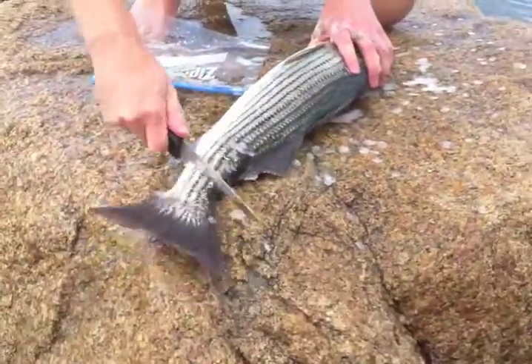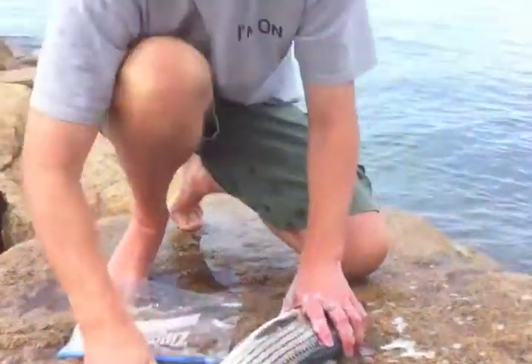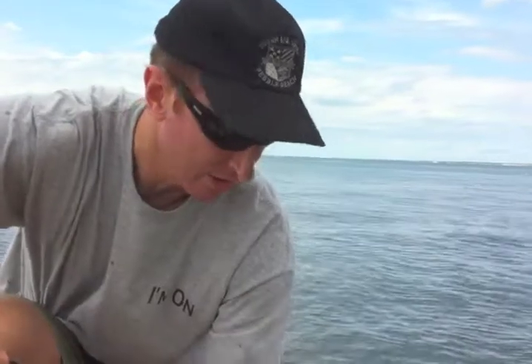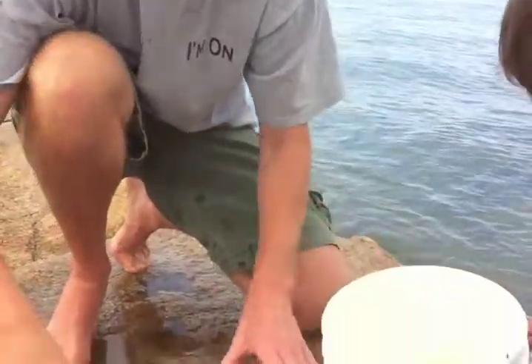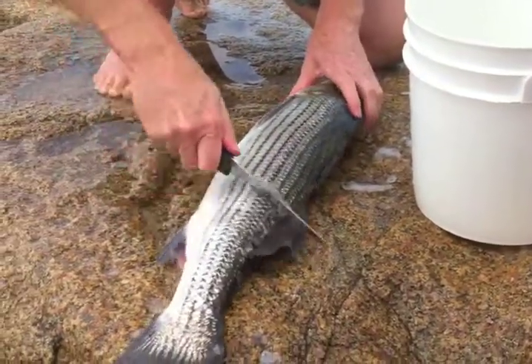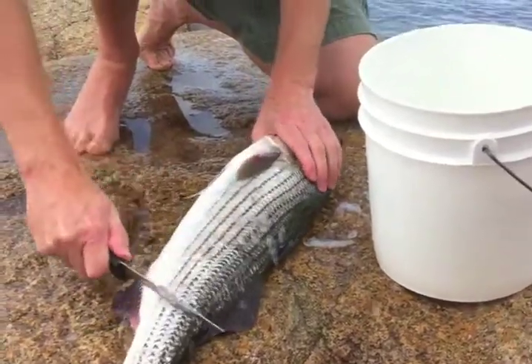Tim, it looks like we're scaling them first. Any secrets to the technique of cleaning a fish? No, just doing it. How about a sharp knife? Sharp knife is number one.